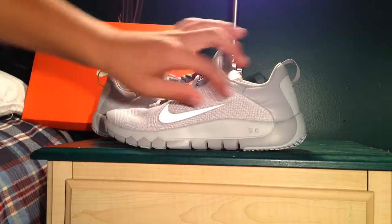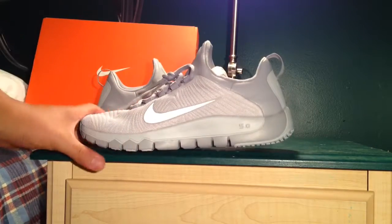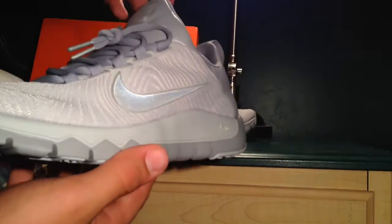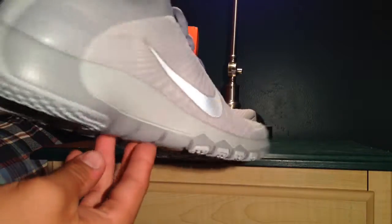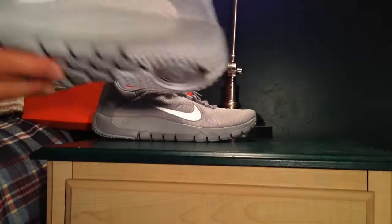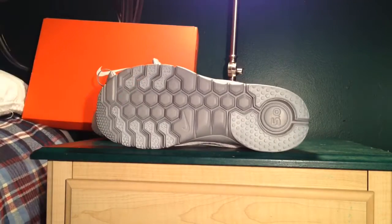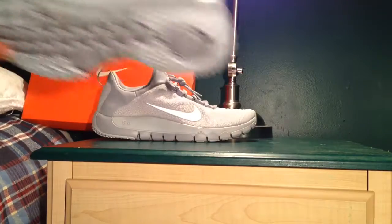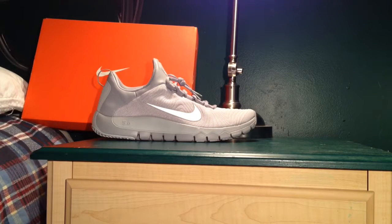The midsole has the 5.0 right here, right there, as it goes around, which is nice. The outsole has your trainer bottom, which is nice. It gives you nice traction while you're training, and it's a good running shoe overall at the track.